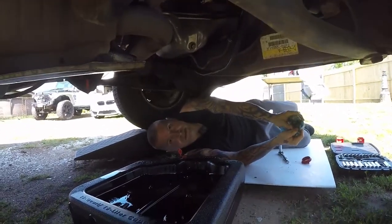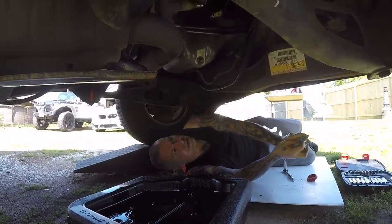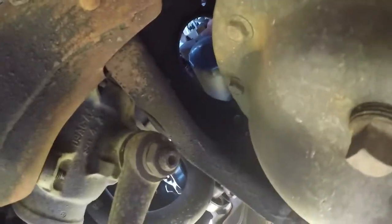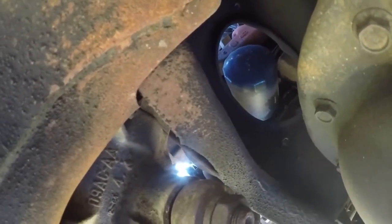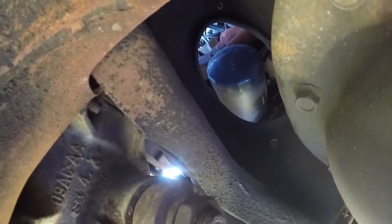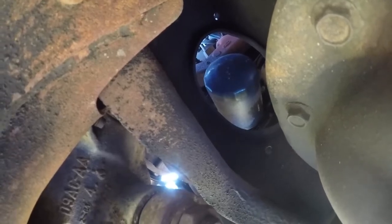Now your plug is back in — now we move on to the filter. The oil filter is right up through there. You can access it from down below, but what I actually found is it's much easier to just go ahead and grab it from the top, so we're going to do that from the top of the engine bay.